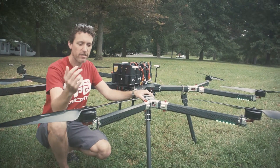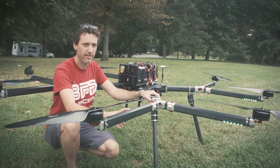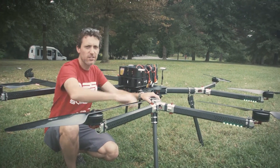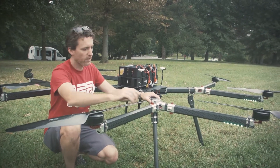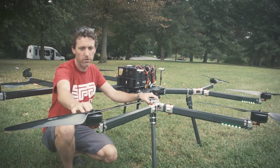This is Max from BFD Systems and today we're testing a 2400 size flat octocopter. This thing is fairly large — about 2400 millimeters from motor to motor. If you go in a straight line across, it's just under eight feet across, just from motor to motor.